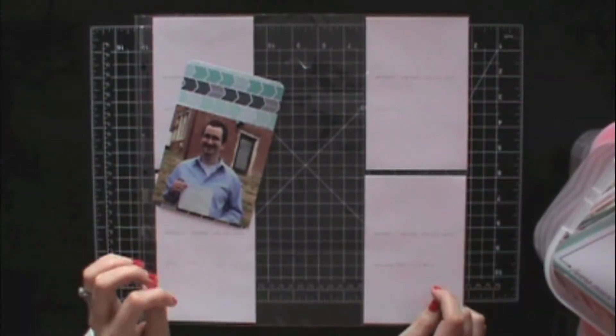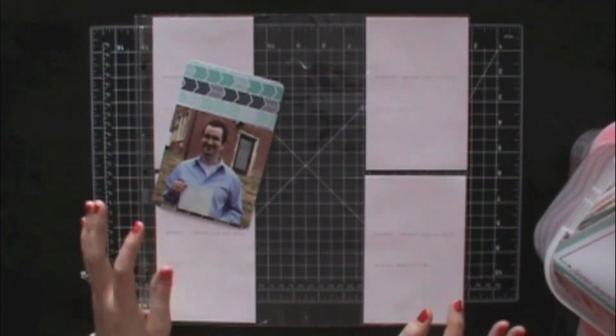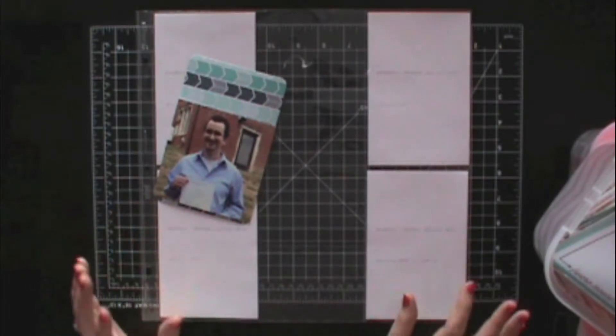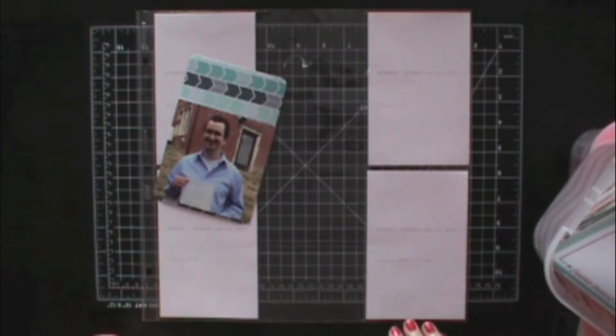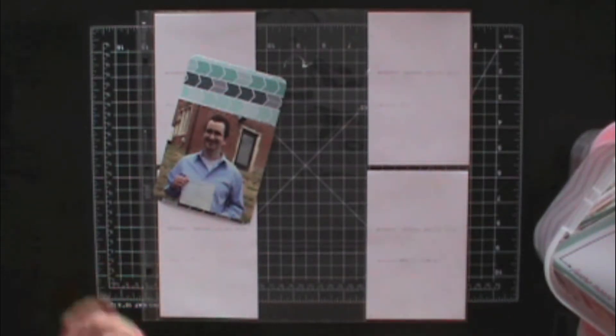Hey everyone, it's Samantha from Scrapmasters Paradise and I'm just going to do a scrap process video. I'm not sure exactly how this is going to go — I might do some voiceovers and I might just do some music, depending on if it needs explanations or not. I'm really just going with the flow here.